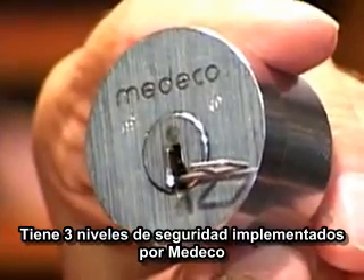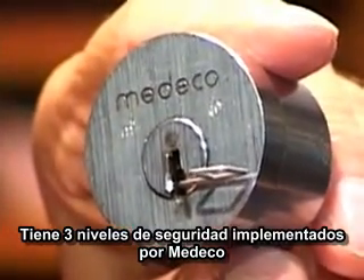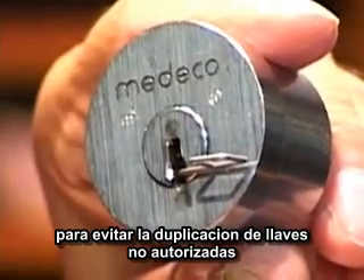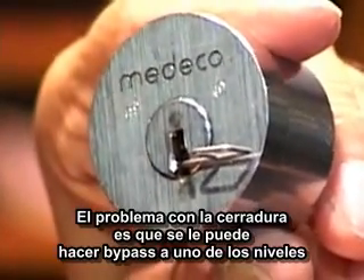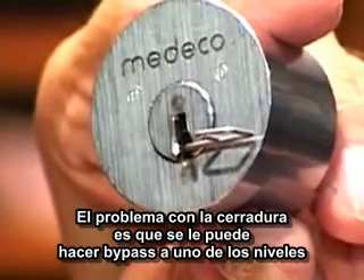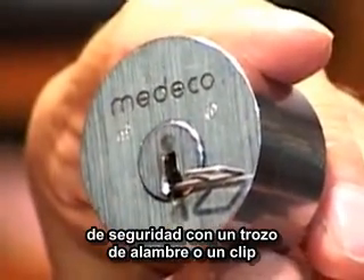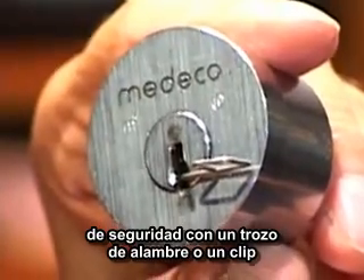Up to three levels of key control can be implemented by Medeco to protect against the duplication of unauthorized keys. The problem with this lock is that one of the levels of security can be bypassed by a piece of wire or a paper clip.